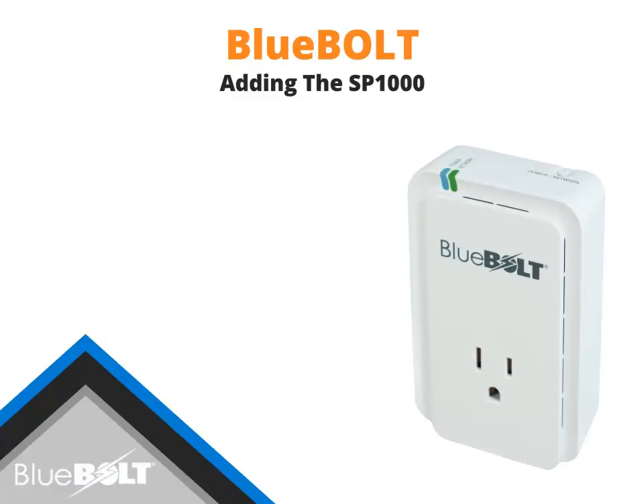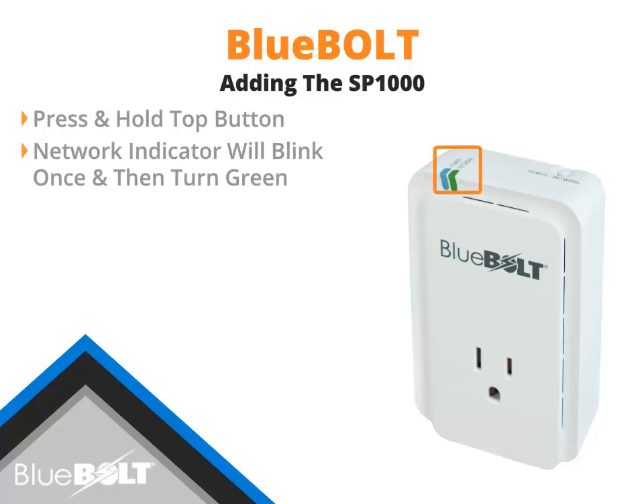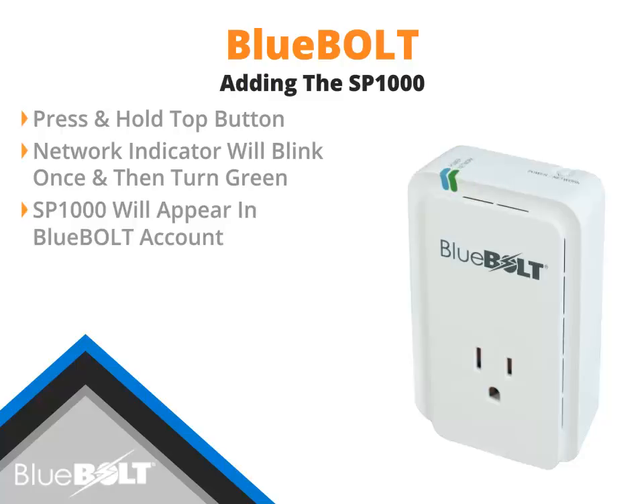To add a Bluebolt SP-1000 to a BB-ZB1, press and hold the Power Network button for 5 seconds. After 5 seconds, the network indicator light will blink once and then turn green. The SP-1000 will appear in your MyBlueBolt account and be associated to the selected BB-ZB1 gateway.